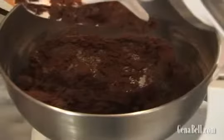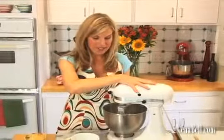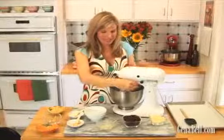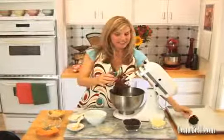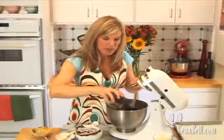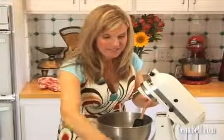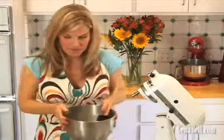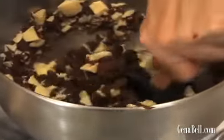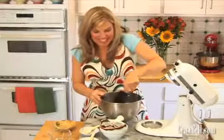When that's mixed up, we're going to add in our melted butter and stir that just about 30 seconds until it's mixed in. Now we're ready to stir in our chips by hand. Scrape down all that chocolate goodness and go ahead and pour in those semi-sweet chips and the white chocolate chunks, and stir that in by hand. The white chocolate flecks in there give it a pretty color.